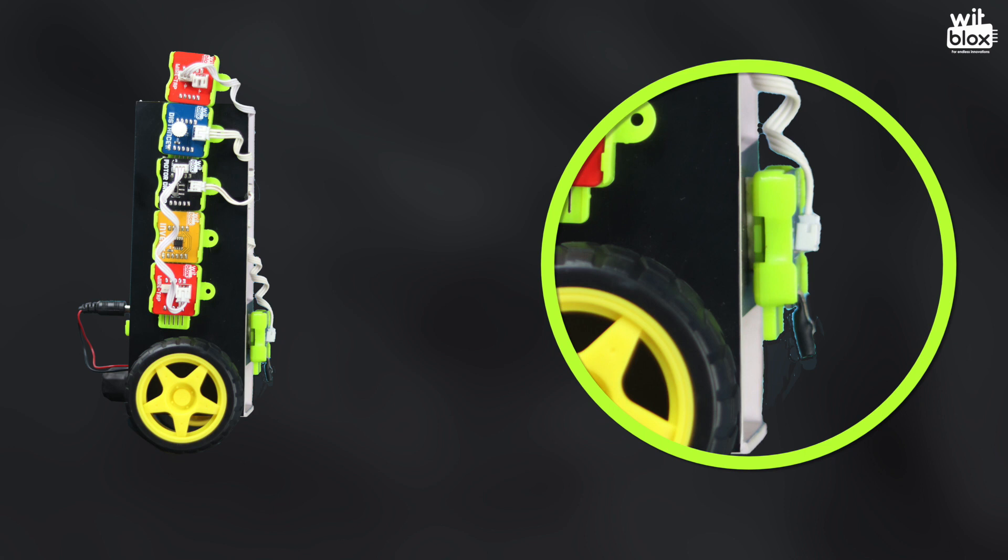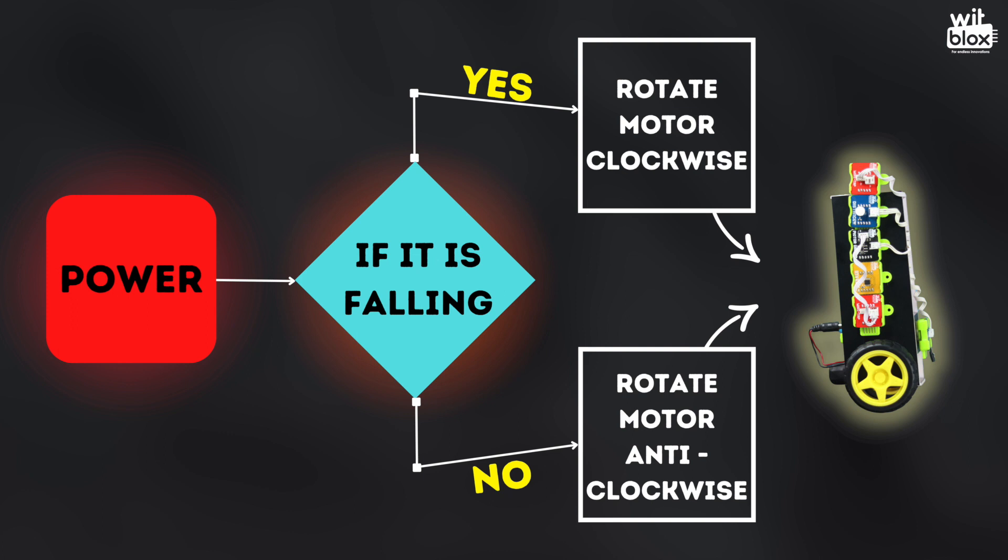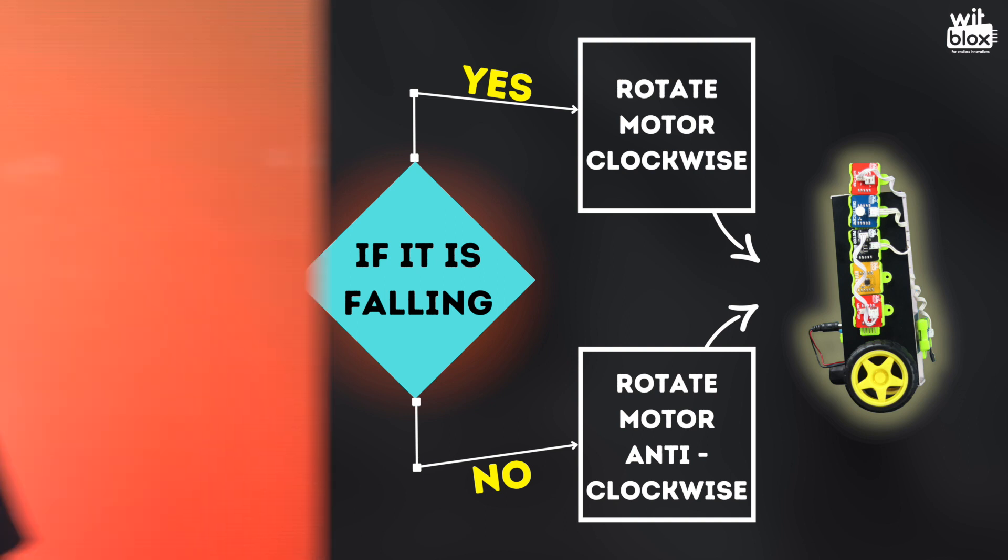Many makers will be making a wheelie and calling it a balancing robot — don't be one of those. To balance, we need feedback from the sensor on whether the bot is falling or not. We will place a distance sensor to sense the wall. If the robot is falling, the motor should run clockwise; if the robot is not falling, the motor should run anticlockwise. I hope the logic is clear. Now let's create this logic using our bit blocks.